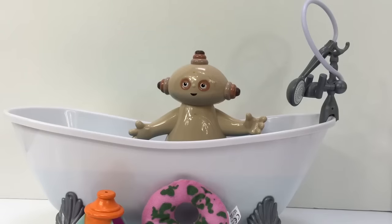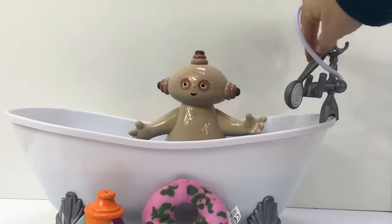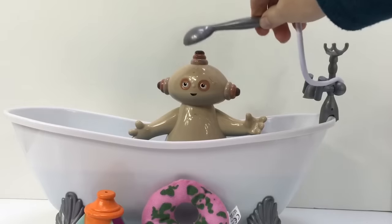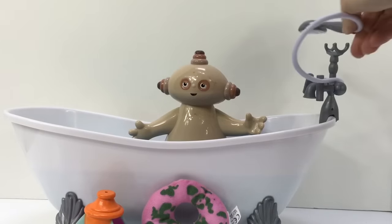Hello and welcome to Tiny Treasures. Today Makapaka is having a bath in his new bathtub. There's a little shower hose that he can spray his head with. Makapaka!